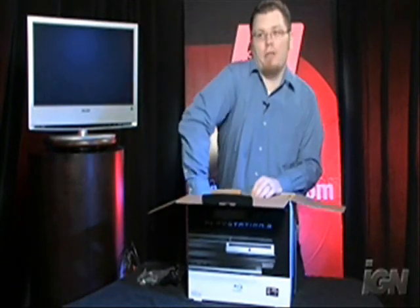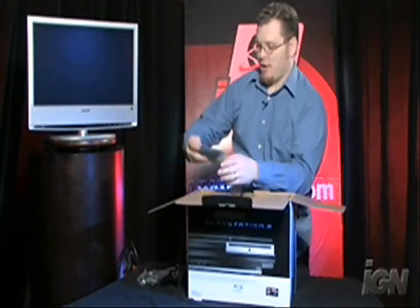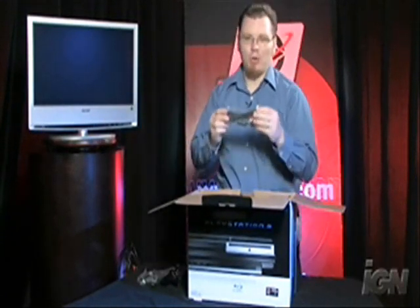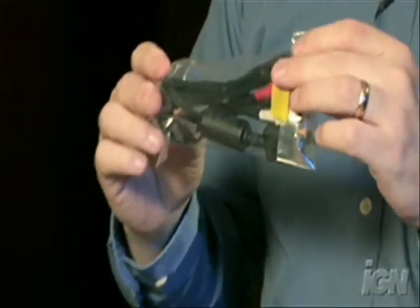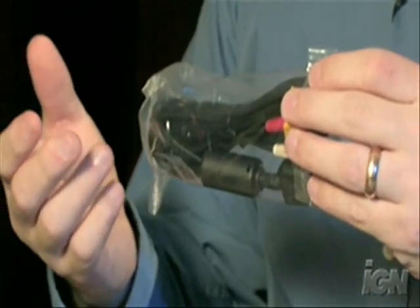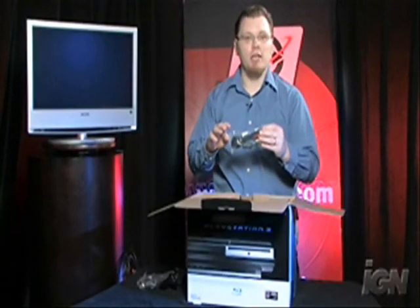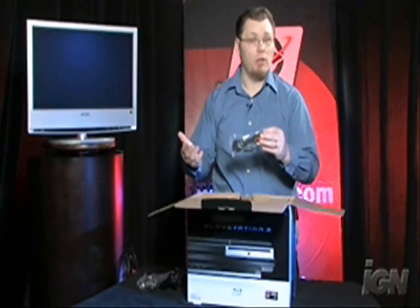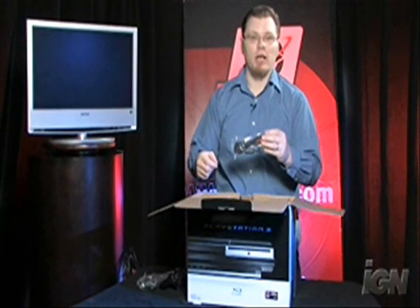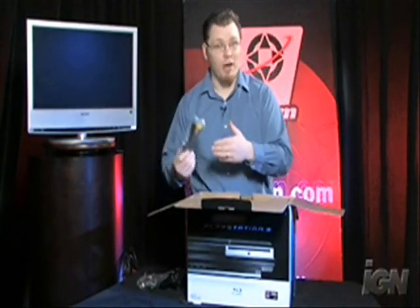Then there's one final cable all the way down there, which requires another reach down, and that is the composite cable, which has actually been a point of contention for a lot of people because it's not an HD cable. If you get the system, you're going to have to get the HD cable separately. But the good news is if you already have a PlayStation 2 component cable at home, it uses the same connectors — you can plug it right in. If you don't, you'll have to buy it separately.